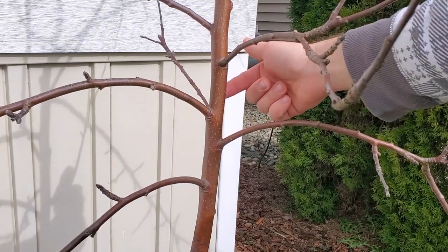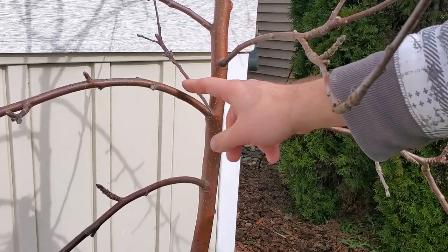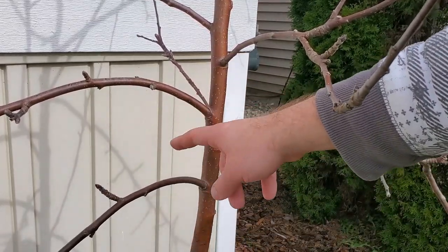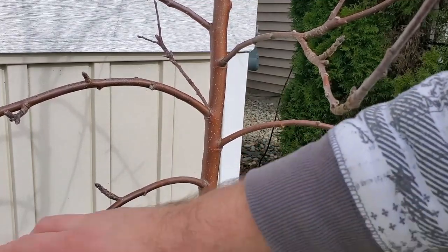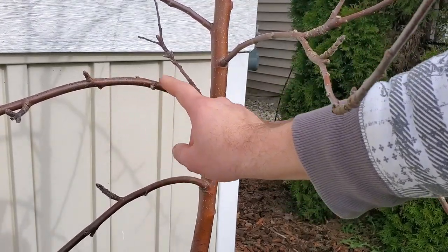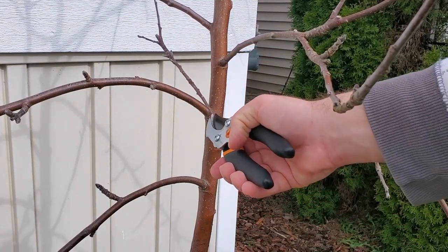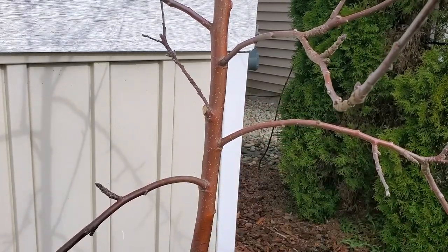Back here is a branch that I removed last year, but the node is still there. There's good spacing in between these two branches here, but as you can already tell, these two branches are directly competing, so one of them has to go. I'd like to keep my lowest branch — it's flowing out fairly decently. So I'm just going to remove this branch here, which will also free up this little area in the middle. Removing it now, leaving the branch collar intact.